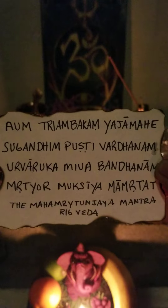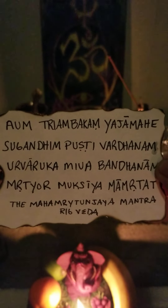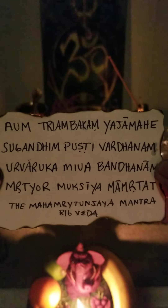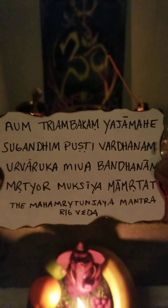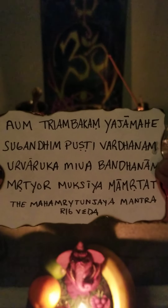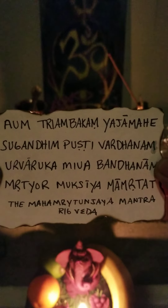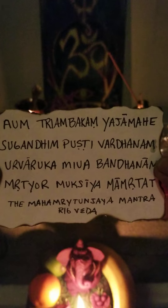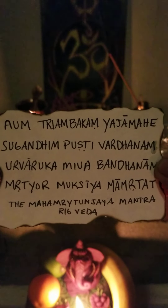I'll do it a second time slowly: Aum. Triambakam. Yajamahe. Sugandhim. Pushtivardanam. Urvaruka. Mivabhandanam. Mrityor. Mukshya. Mamrithat.